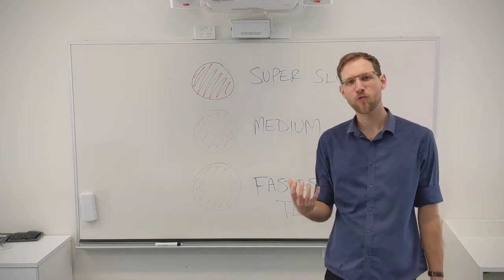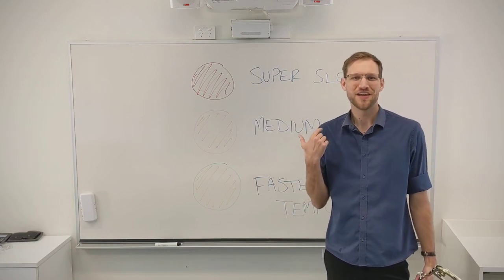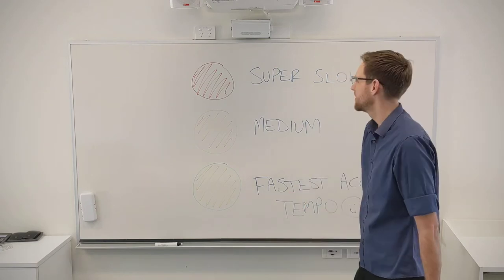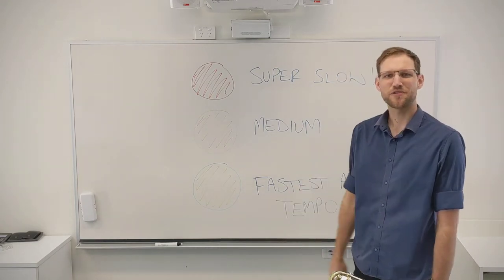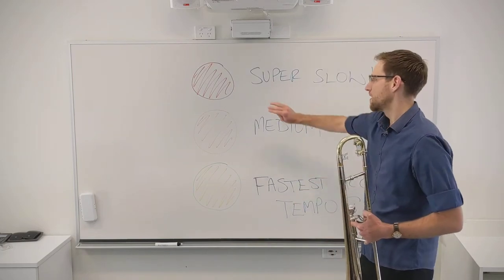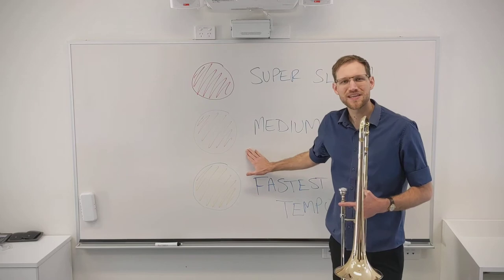So you pull it way back. You need to make sure that you've got clear tonguing, that your positions are correct, that you are pitching the notes high and low enough, you're controlling your embouchure — all that good stuff. Aim to get it perfect and aim to do it three times in a row. That's our next strategy, by the way — the three times perfect rule.